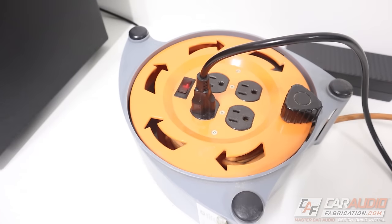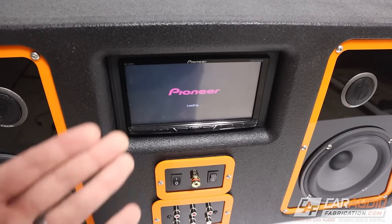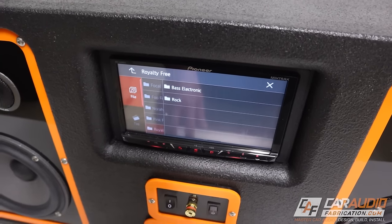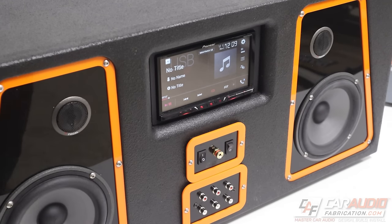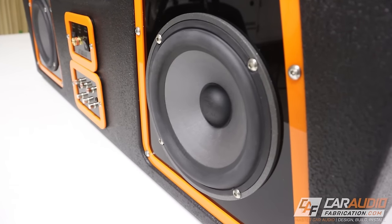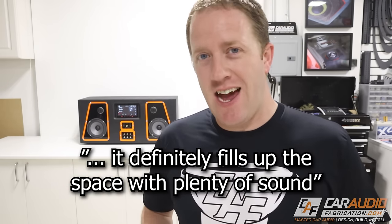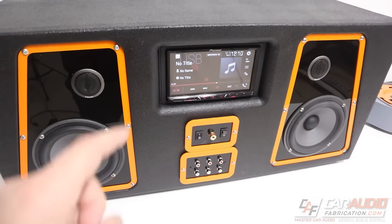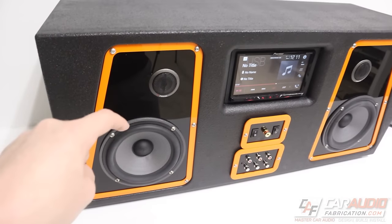The moment of truth — I've plugged in the AC-DC adapter and now I'm turning on the main power switch. We get power on. I've plugged in a USB to play some royalty-free music for a listening test. It is loud — I'm having to yell. It definitely fills up the shop with plenty of sound. I am super impressed — it sounds good and it's only on head unit power. In the future, I can hook up amplifiers to amplify these speakers.